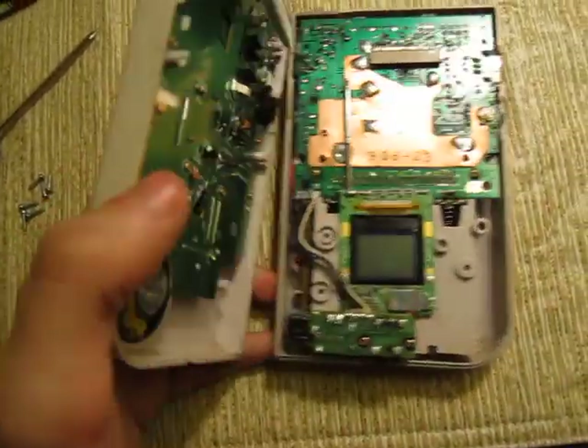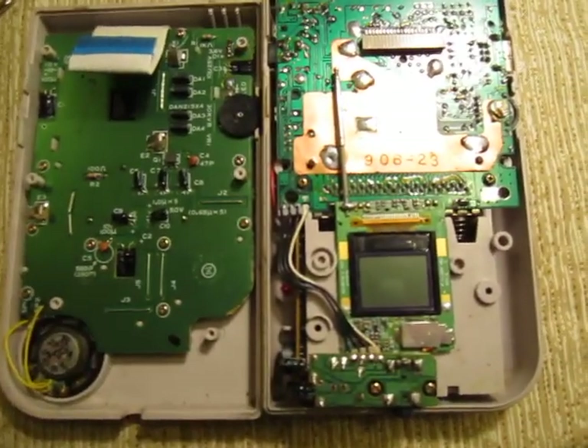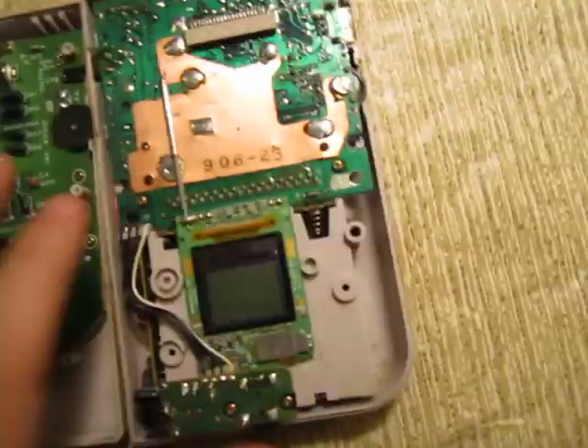So I opened it up and, long story short, I couldn't figure out what to do. Everything seems in order, aside from the speaker, which wouldn't mess it up or anything.